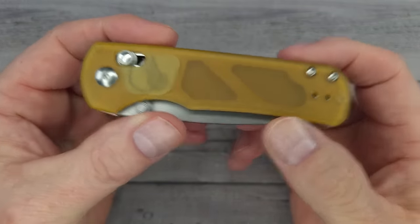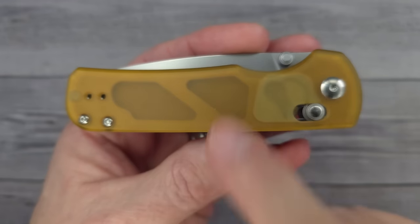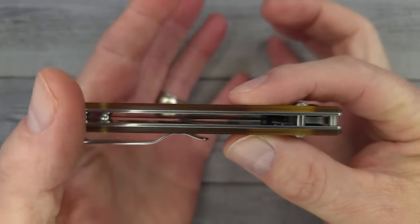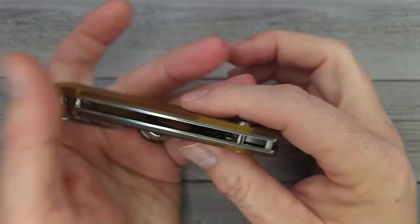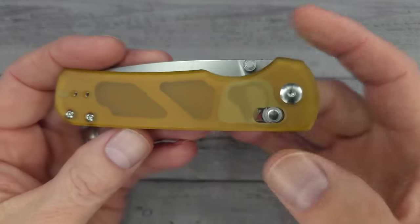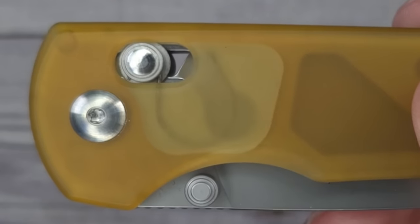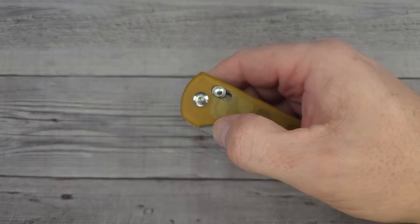First of all, you can tell this is going to be super lightweight — it comes in at 2.7 ounces. Look how thin: it's 1.1 centimeters thick, or 0.43 inches. And if you look here, it has an omega spring, which means this is a crossbar lock. Are you ready for the blade? It's not only the blade but the blade steel that I'm excited about.